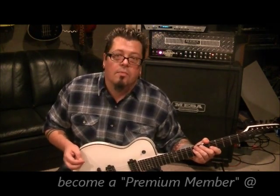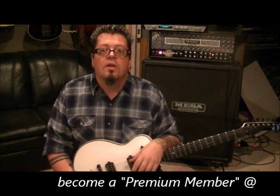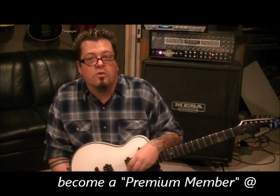$25 a month to become a premium member — you can't beat that. And that's coming end of 2012: zoom-ups on the hands, close-ups, every tuning you can think of, and slow-paced, you know, to make sure you get all the bases covered.